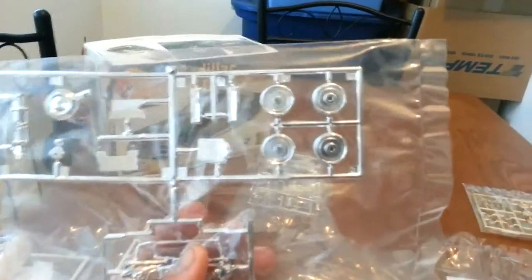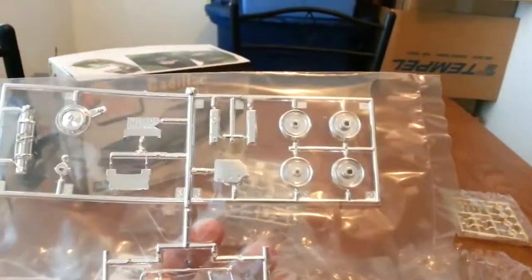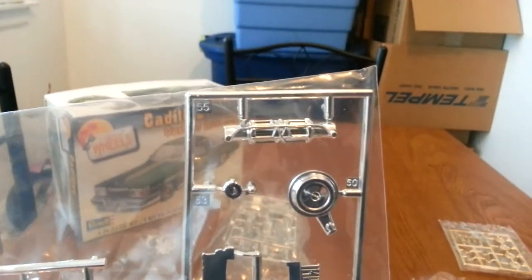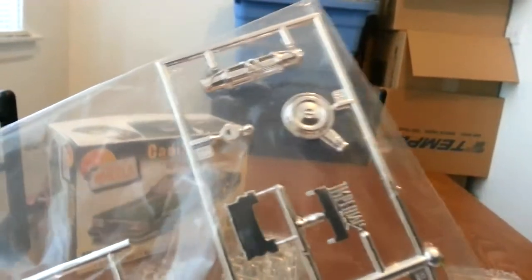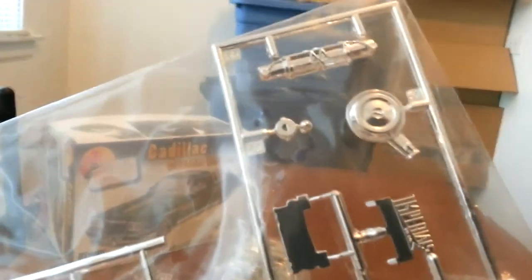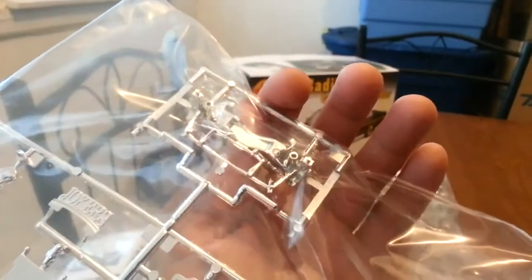Then you got the tire backings that are in chrome, which don't make no sense because you got them chrome in the back and gold in the front. Now, if I'm not mistaken — and don't quote me on this — I think that's a hydraulic pump setup. There is the chrome valve cover, carburetor, air filter. And then I don't know what that is — I think that's the alternator, if I'm not mistaken. Don't quote me on that again.